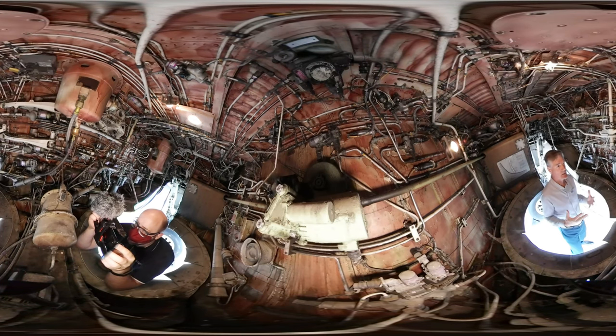Now, although we're in a Classic, the system is virtually identical to that on the NG. There's one line of difference which I'll point out as we go around.